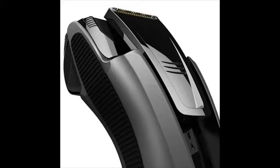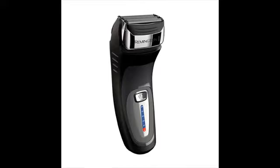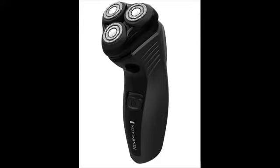Remington electric shavers are cheap, yet they are certainly not cheap in terms of quality and performance. Remington has been manufacturing electric shavers for more than 75 years, and there are hundreds of thousands of men who are absolutely happy with Remington shavers. Remington is primarily into manufacturing entry-level and mid-level electric shavers. When you choose your shaver properly, you can expect to find the best deal on the market with Remington.